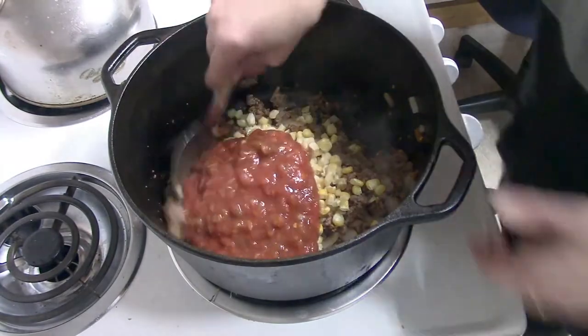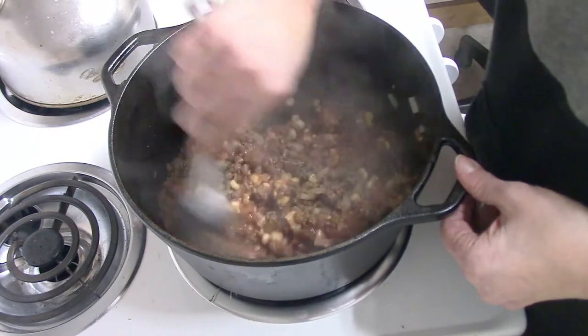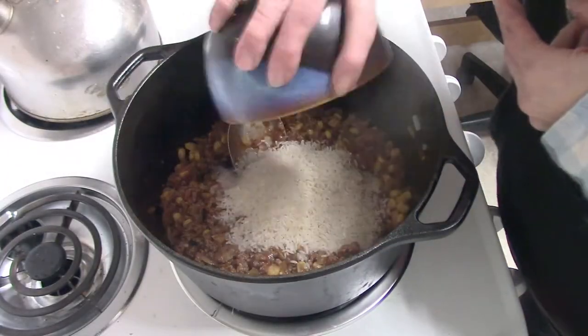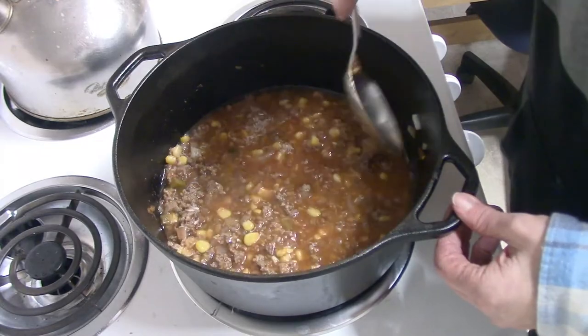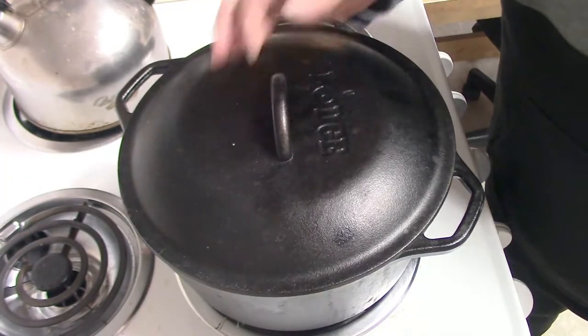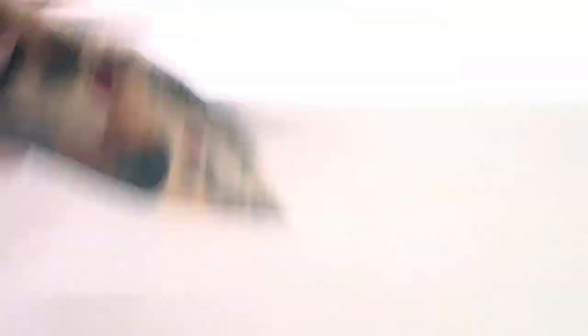I also added some frozen corn and some salsa — you could use your favorite brand, any type of salsa would work just fine. After I got that all stirred together, it was time to put the rice in, and I added chicken broth. You could also just use water and some bouillon cubes or a little more salt. At that point I stirred it all up, brought it to a boil, covered it, and stuck it in the oven at 400°F for about 22 to 25 minutes.